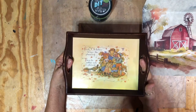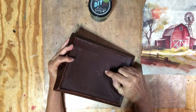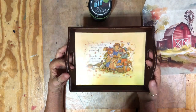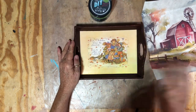I got this little tray at the thrift store for 50 cents and it had a Dollar Tree sticker on the back. I'm wondering if it wasn't just a plain little tray that somebody already made over, like I'm fixing to do.